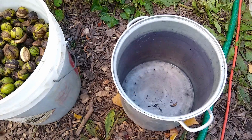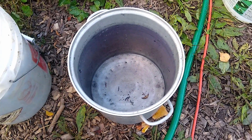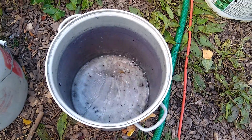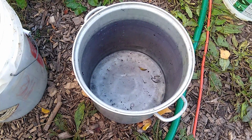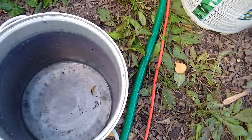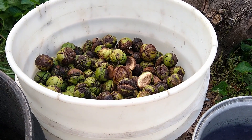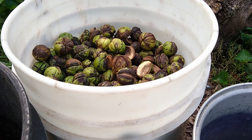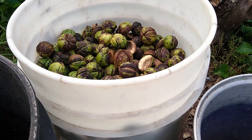If you're planning to eat these and not store them for planting, after you do the float test and have your good nuts sorted, you basically just take your nuts and dry them out. You can dry them on a baking tray in a cool dry area, or in an onion sack near a wood stove or some sort of heat source. You don't want to overheat them, but a little bit of heat can help dry them out.